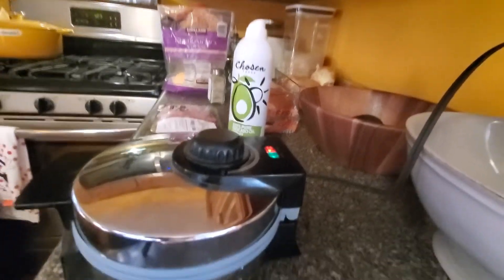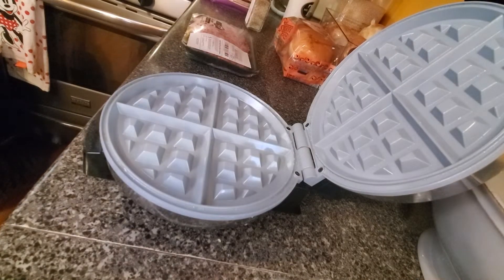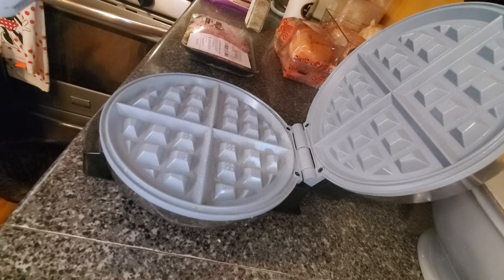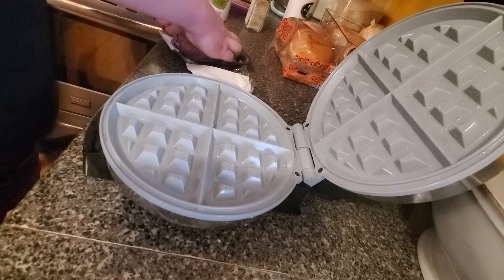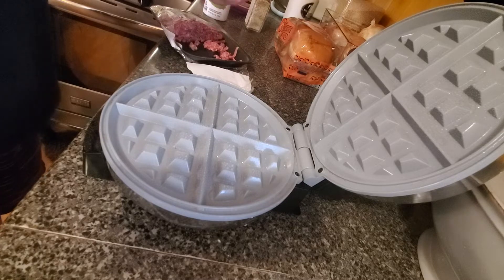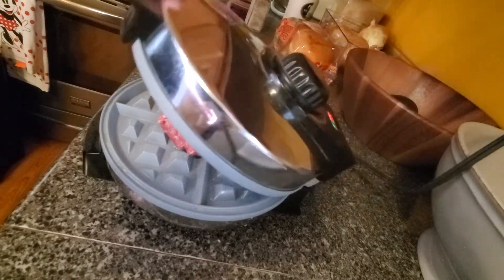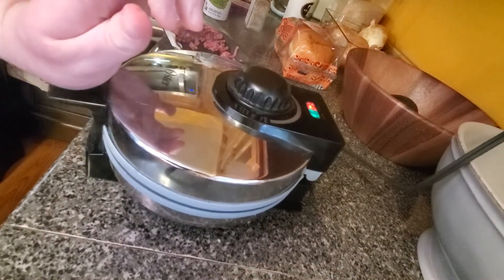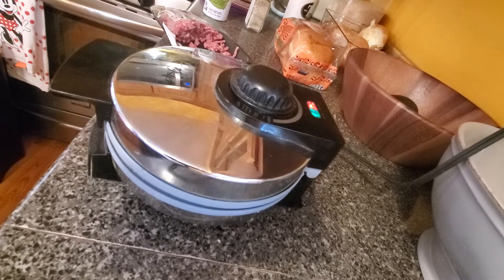What you're going to want to do is spray some avocado on it. Then take some of the hamburger meat and just put it on here like so, press it down, and then just let it sizzle for a little bit. You want the inside to be a firm 145 degrees.